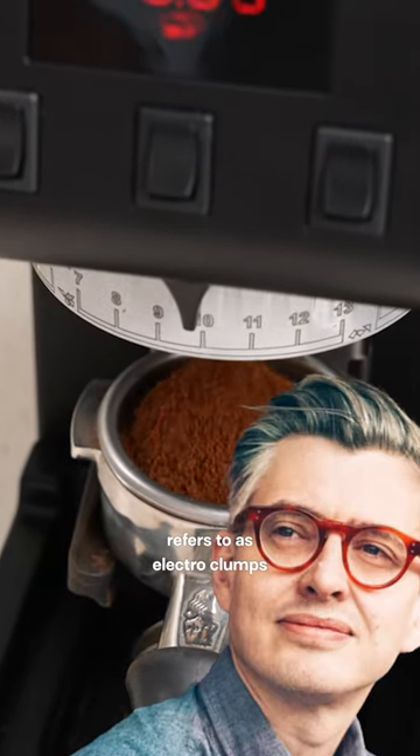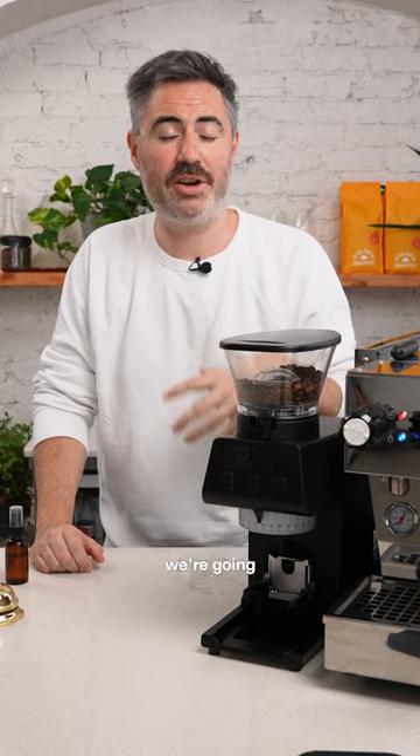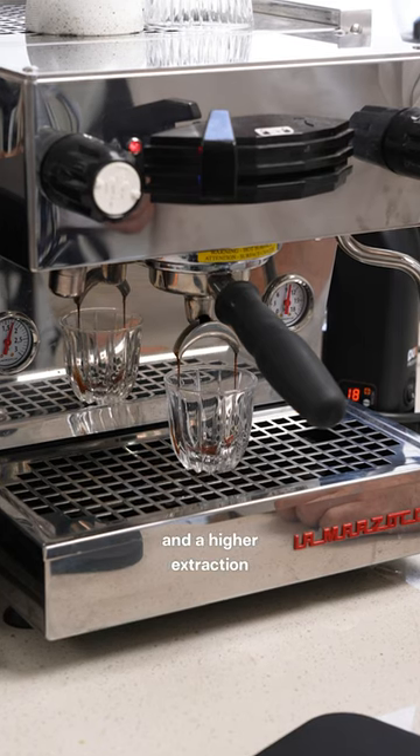This is an effect Daddy Hoffman refers to as electro clumps. Adding a spritz of water at the start means that when you grind, we're going to stop those charges and stop the clumping. This is going to lead to a slower pull and a higher extraction.